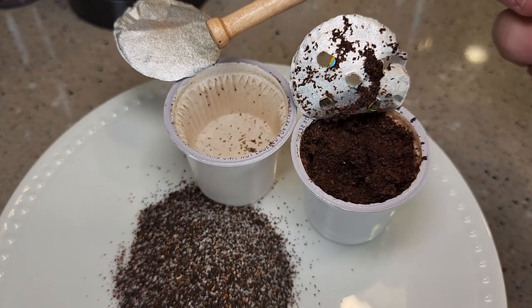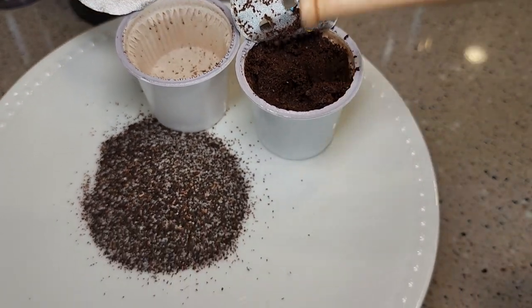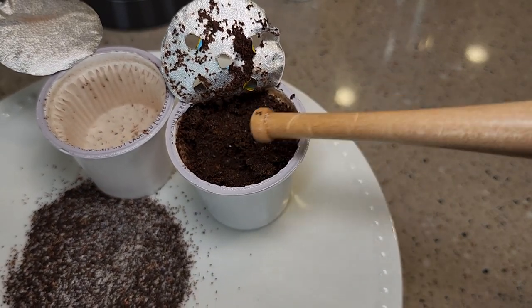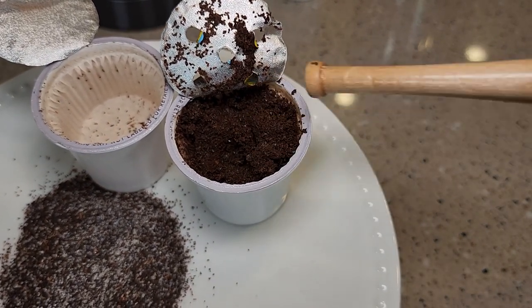Here I have two K-Cups. This is one before it was brewed — you can see there is some sugar in there and tea. After it's been brewed, the sugar is dissolved and you're left with the tea.